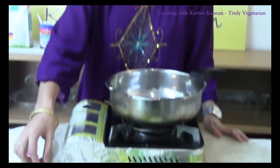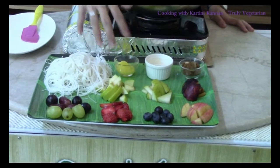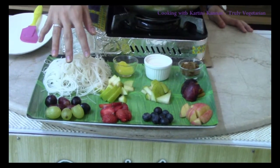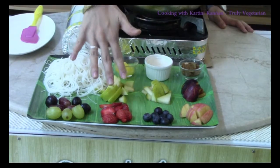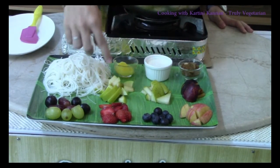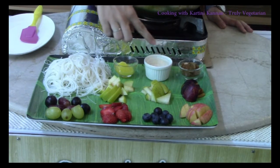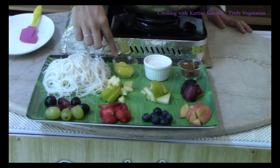To cook this simple fruit briyani, all we need is some rice vermicelli, or what is known as mihun, and a selection of mixed fruits. You can use any type of mixed fruits that you like. Here I have grapes, strawberries, blueberries, red apples, plum, pear, and green apple. Along with that we also have some briyani powder, milk, and ghee.